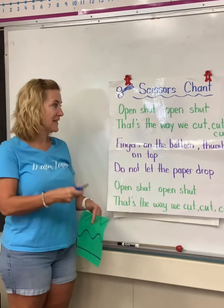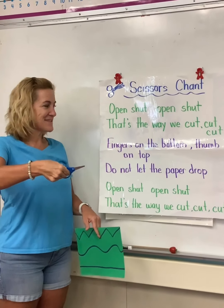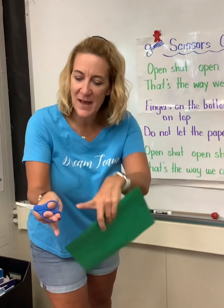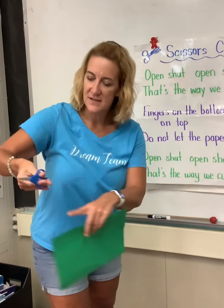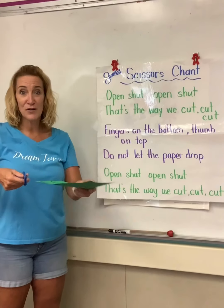Let me show you what that means. When we open scissors, we open, shut, open, shut. That's the way we cut, cut, cut. Fingers on the bottom — I have my fingers on the bottom and my thumb is on top. Make sure your thumb is on the top, not on the bottom. It's hard to hold the scissors like that. So fingers on the bottom, thumb on top. Do not let the paper drop.